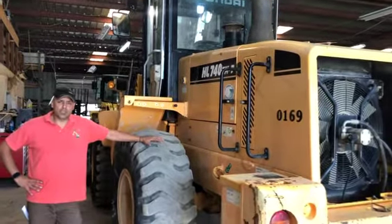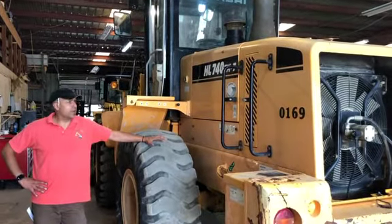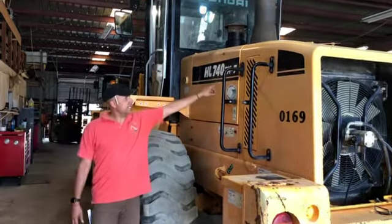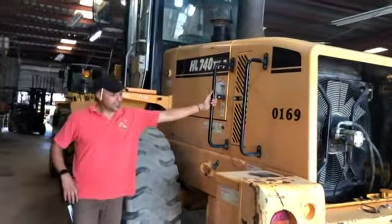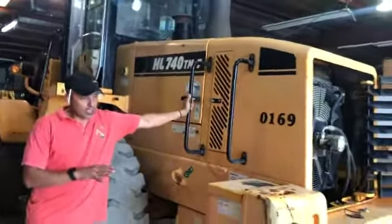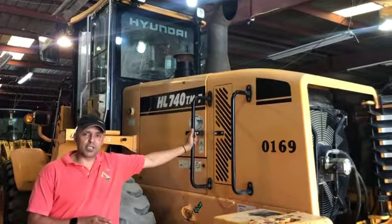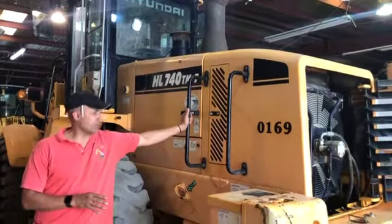Hi, my name is Rick Sanchez. I'm with a company called Tractor Tip Equipment, and what we have for sale here today is an HL 740 TM-7 — it's a Series 7. We're going to talk a little bit about the mechanics of this particular loader in the first clip, the operating specs in the second, and we'll run it in the third.